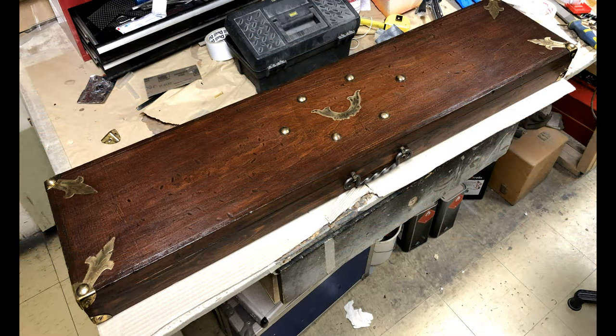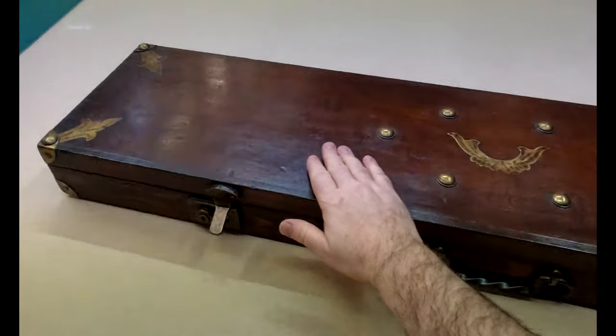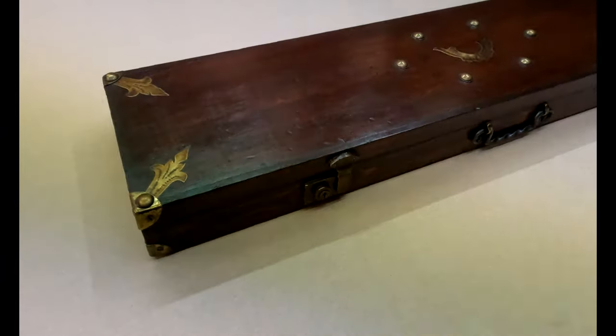So that was all the metal work done. Then I just kept applying layer after layer of briwax and rubbing it back so I got a lovely antique bar top finish, which is what I wanted.